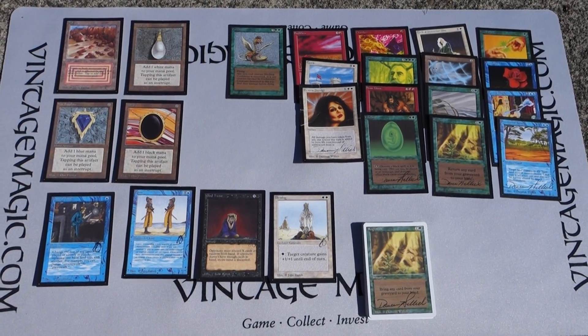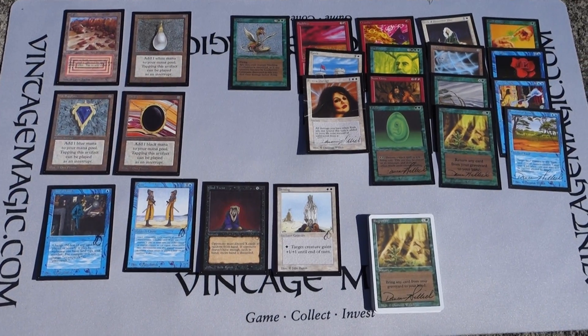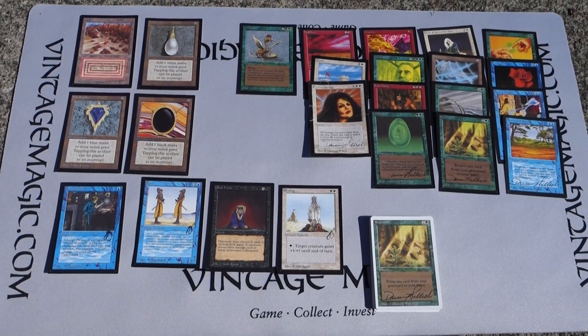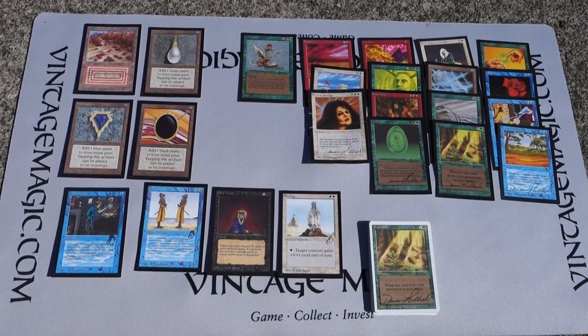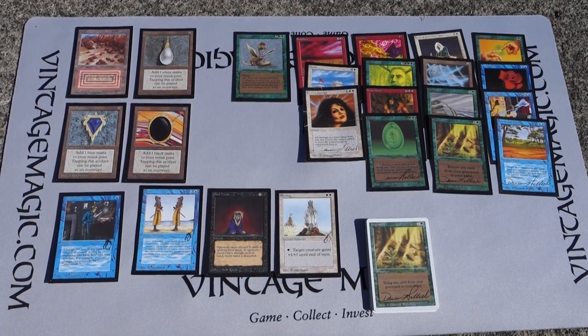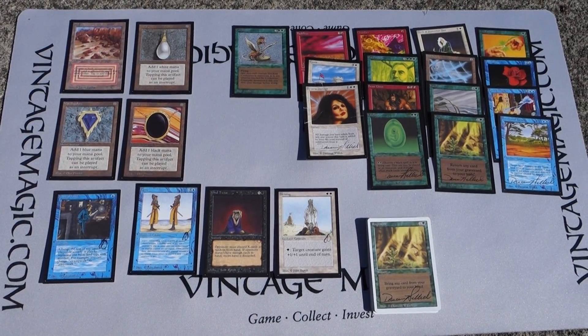Hey everyone, it's Daniel with VintageMagic.com. I hope you guys are having a good week. Who's excited for GP Vegas 2017? It's happening literally next week Thursday. Today's video is not about GP Vegas - it's about a really cool, unique collectible called Artist Proofs.